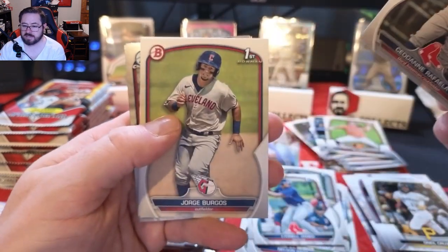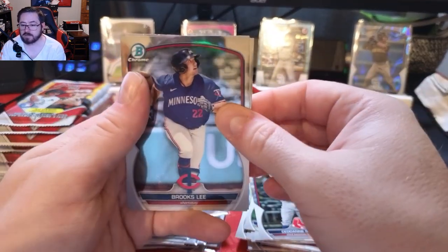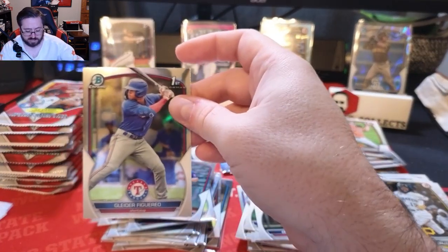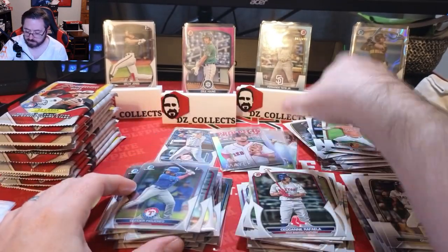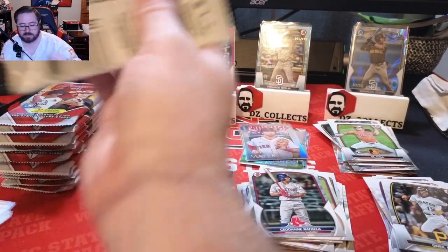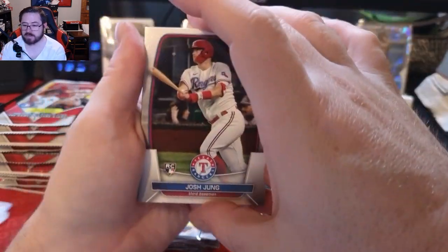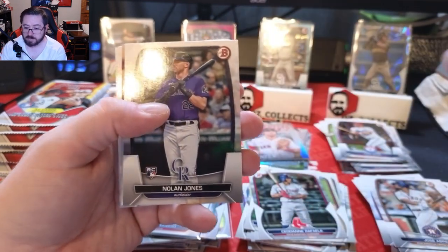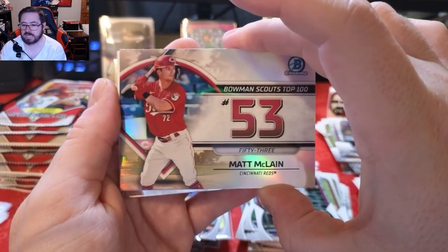Don Rafaela, Jorge Burgos first paper, Juan Alonzo first, and our chrome is a Brooks Lee and a Glader Figuerero first Bowman — we'll sleeve that up. Going into our last pack in the first stack. Josh Jones rookie, CJ Abrams, Jose Abreu, Nolan Jones, a Scouts Top 100 Matt McLain for the Cincinnati Reds, prospect number 53.